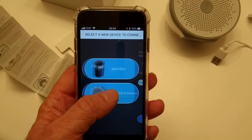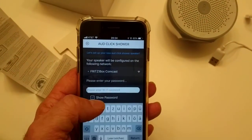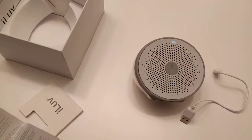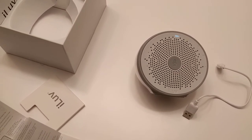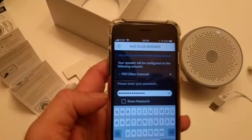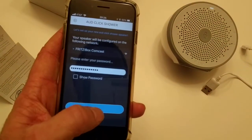Then it asks what device — we select the shower radio. Then it asks for your password for the network. We type that in. So now we have the password entered. Click search, then next.